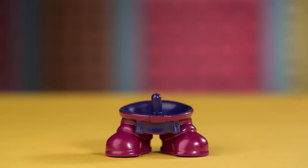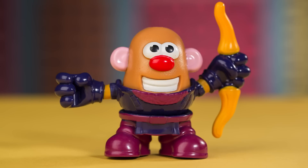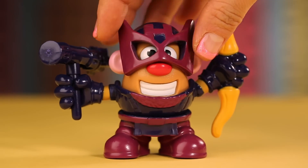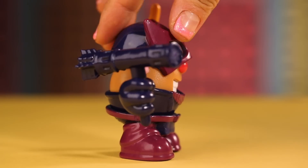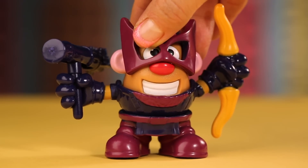We have here Mr. Potato Head Hawkeye: boots, torso with arms holding a bow, Mr. Potato Head Body, Hawkeye mask, and an arrow holder he wears on his back for easy access. Hawkeye wanted to become an adventurer when he first saw Iron Man help save people from a carnival. He was inspired to be a superhero just like Iron Man.